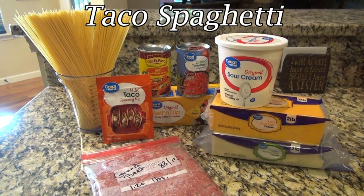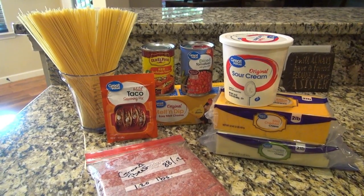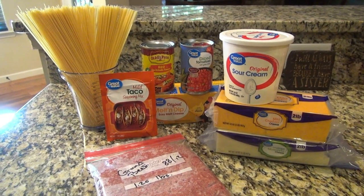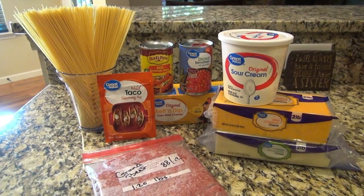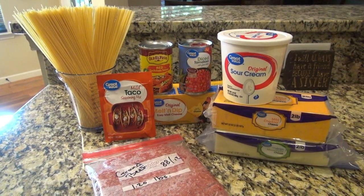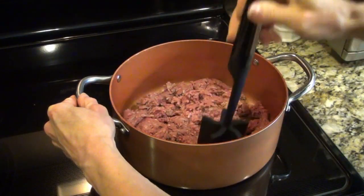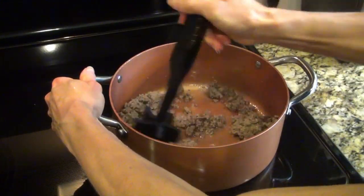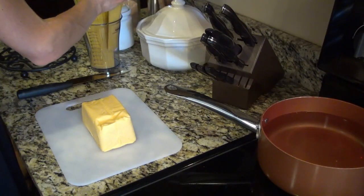This next recipe is called taco spaghetti. For this you'll need spaghetti noodles, taco seasoning, enchilada sauce, diced tomatoes, Velveeta cheese dip, sour cream, shredded cheese, and ground beef. I found this recipe from Taylor Elmore — this is actually her recipe, so I'll try to link her video below.